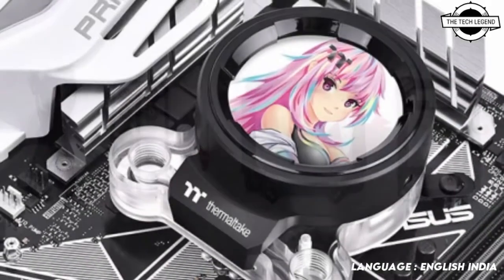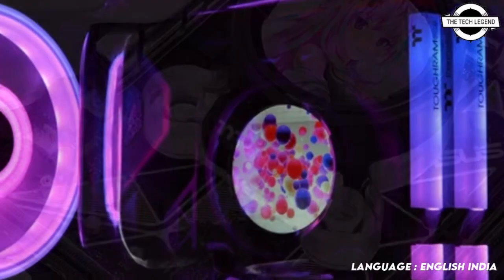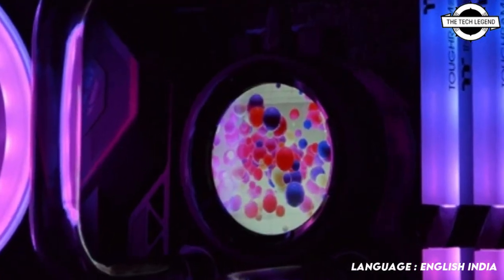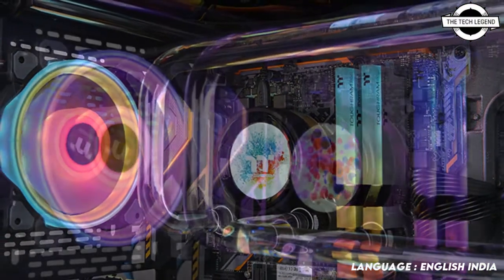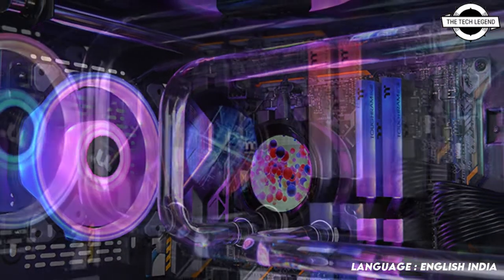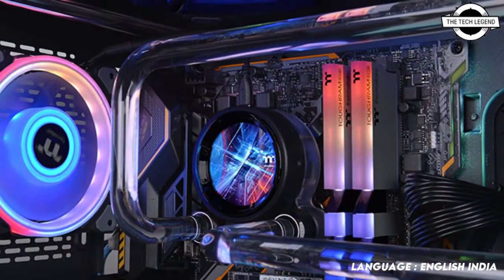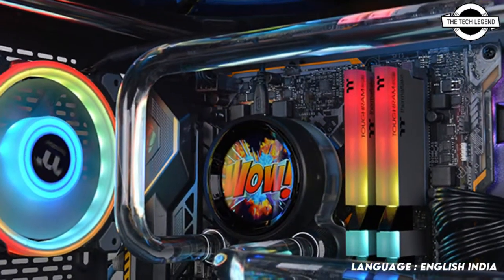This new water block product features a 2.1 inch LCD screen with a resolution of 480x480 dots. With the TT RGB Plus 2.0 software, you may display your favorite JPEG and GIF images on your screen. The base blade is constructed from copper and has a microfin structure that makes use of a central inlet design.